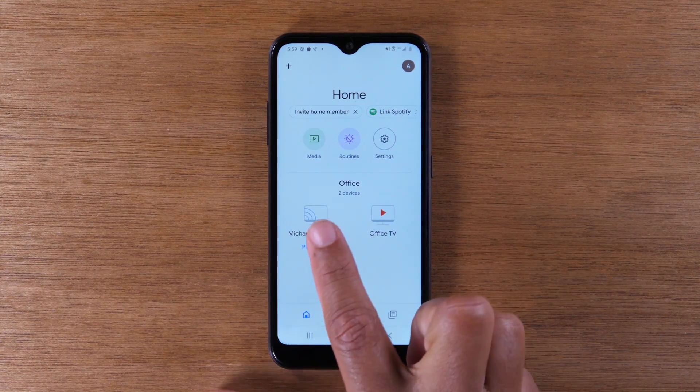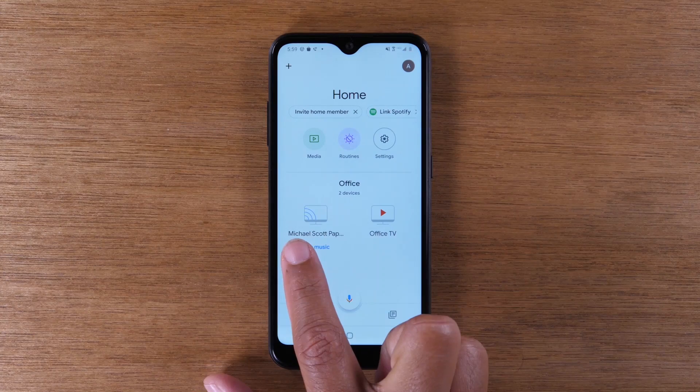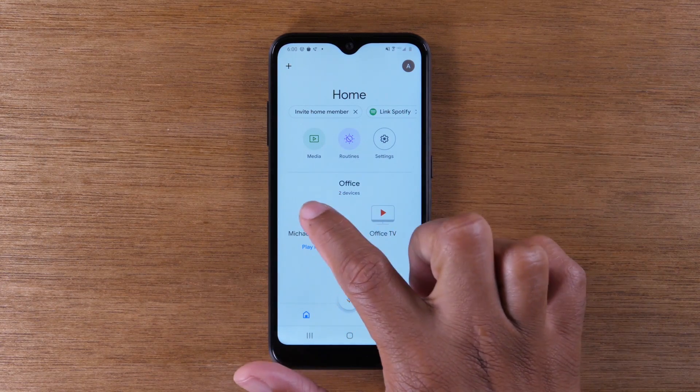You're going to look for this icon right here. Now, my Chromecast has a custom name, which is Michael Scott Paper Co. When you set up the Chromecast, it will give you an option to name your Chromecast. You can have something generic like 'office' or 'kitchen,' or you can give it a custom name. So anytime you see this, it's just referring to my Chromecast. Next, we're going to tap on the icon.